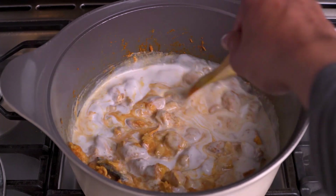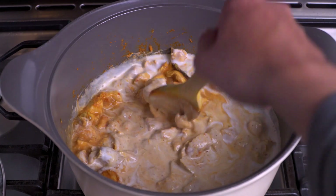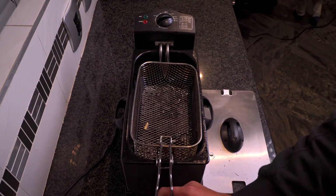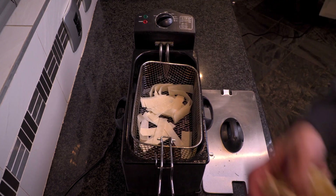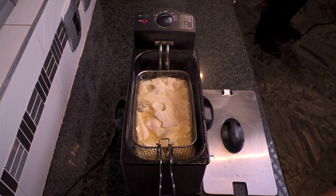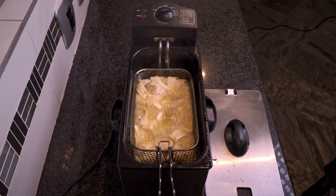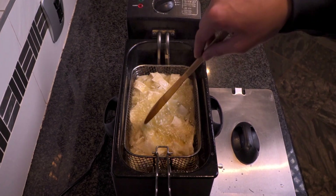Mix it in and leave on medium heat. My son wanted a cameo in this video. Fry time. Do quite a bit at a time, but not so much that they don't all get covered in oil. Fry until light brown.